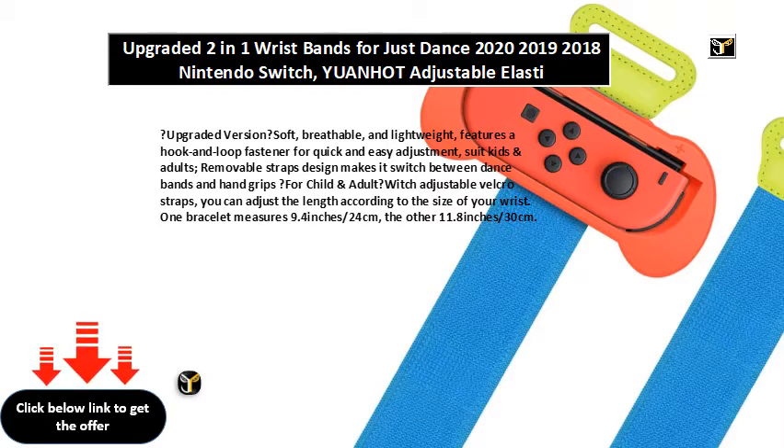You can adjust the length according to the size of your wrist. One bracelet measures 9.4 inches / 24 cm, the other 11.8 inches / 30 cm — perfect if you want to have a dance gaming day with your family and friends.